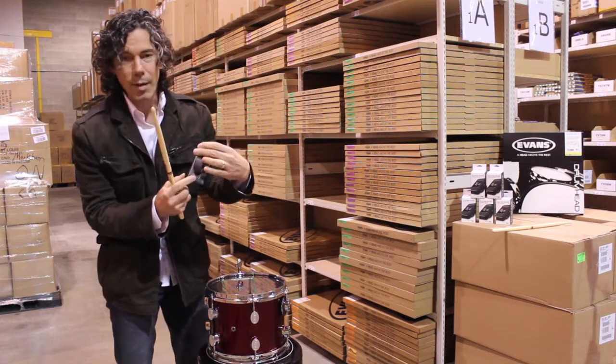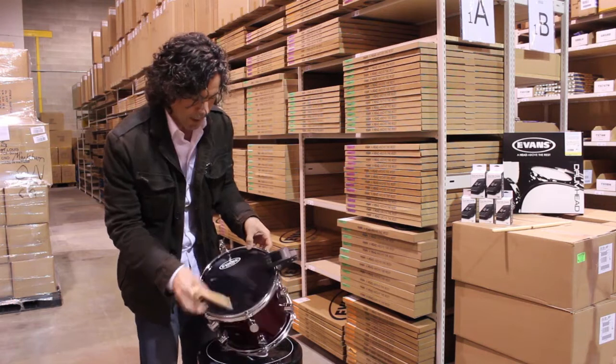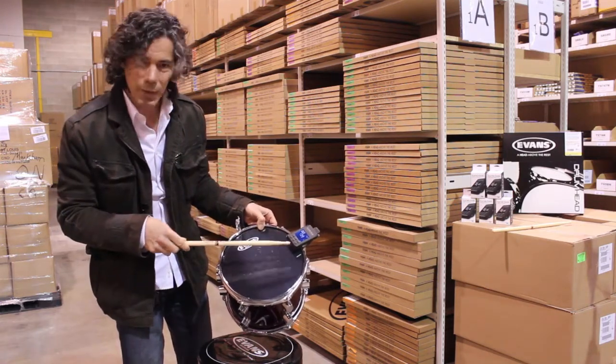Basically, before I put it on — it's got a microphone and a clip. You clip it onto the drum, turn it on, hit the drum, and you get a fundamental note, or frequency, from it.